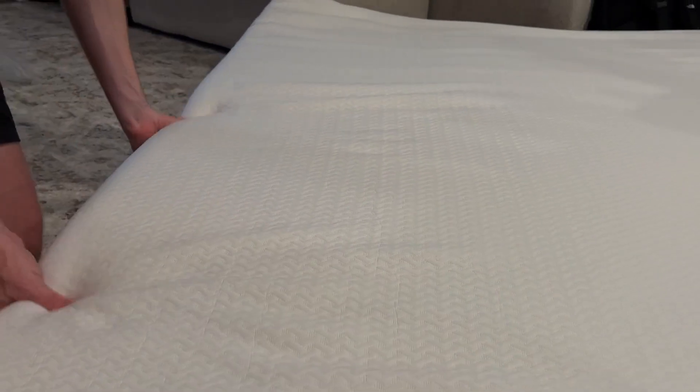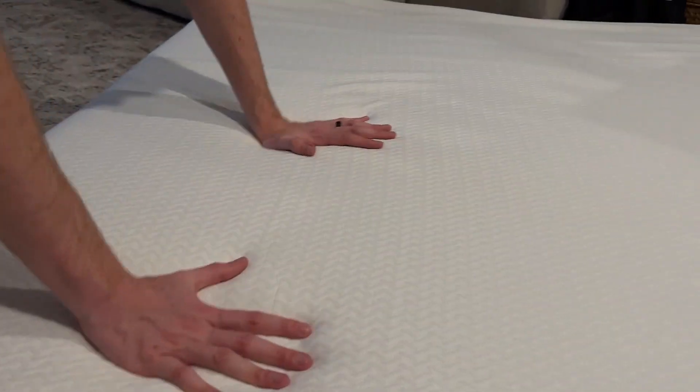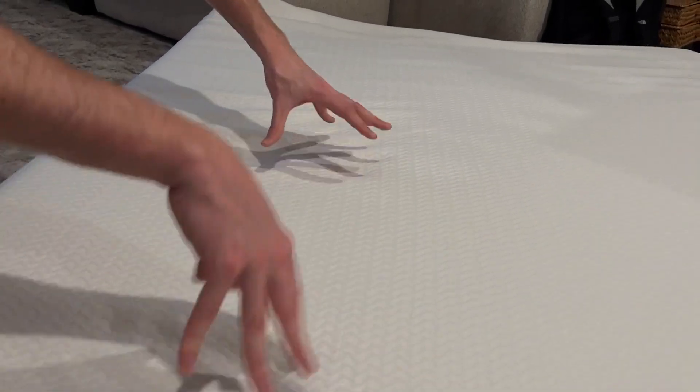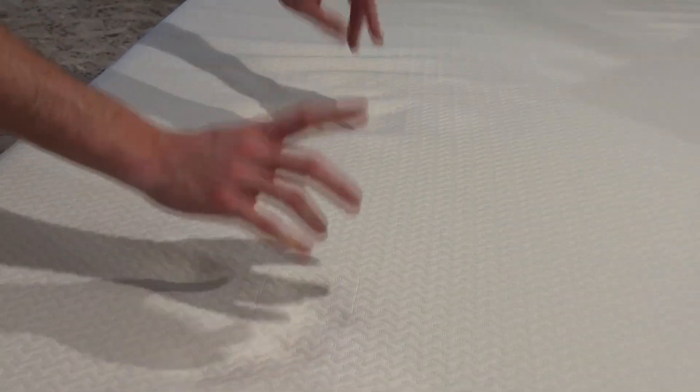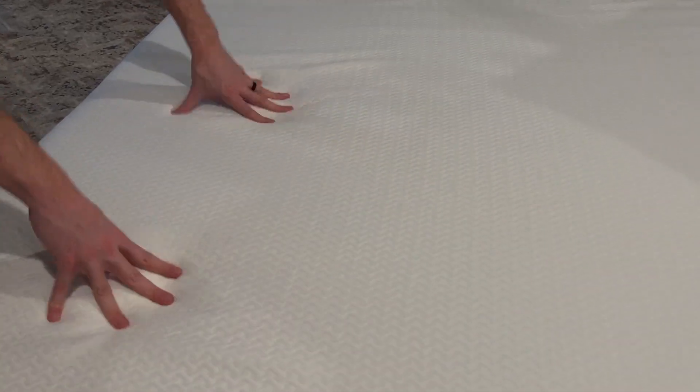I can tell that it hasn't even fully aired out yet after being sealed up. But this is a very positive sign. So if you buy this and you need to sleep on it the same night, it's going to happen — because this thing will probably air out in the next 5 to 10 minutes, I would assume.